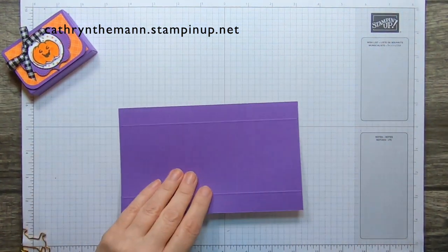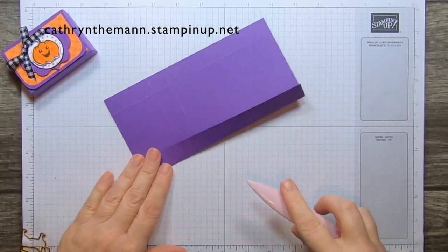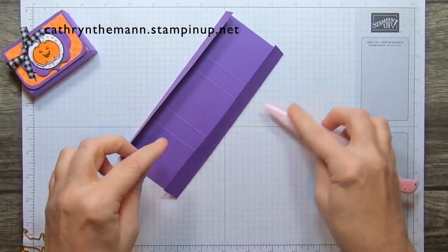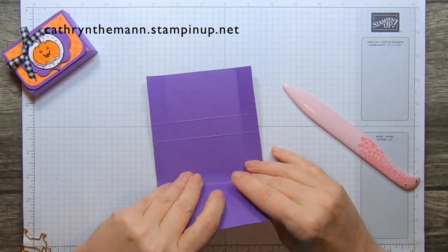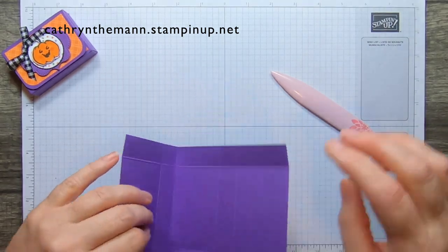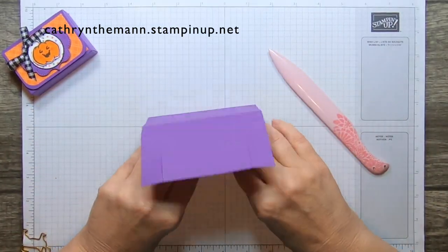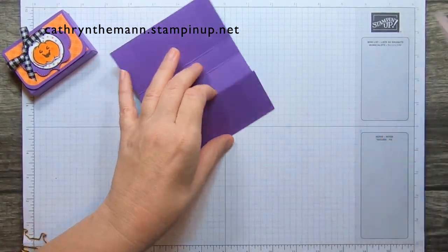Now I'm going to fold and burnish. Remember, you have 3 more weeks of Sale-A-Bration, which is free items for every $50 you spend. And if you'd like to join my team, you get the regular joining bonus — $125 worth of products that you pick for $99 with free shipping — plus, because it's Sale-A-Bration, you get a free bundle.